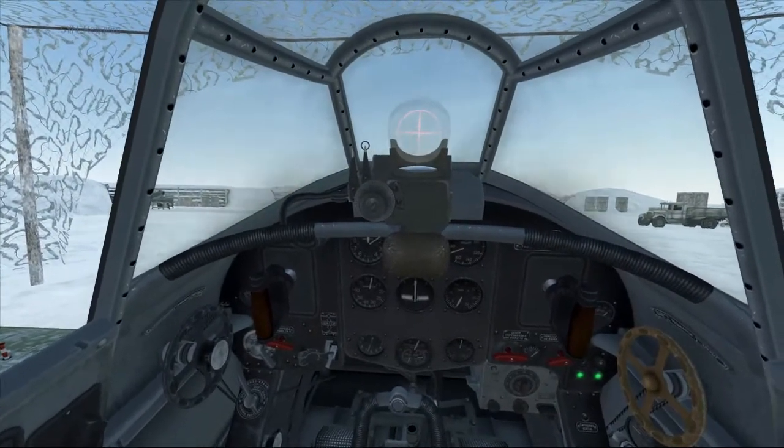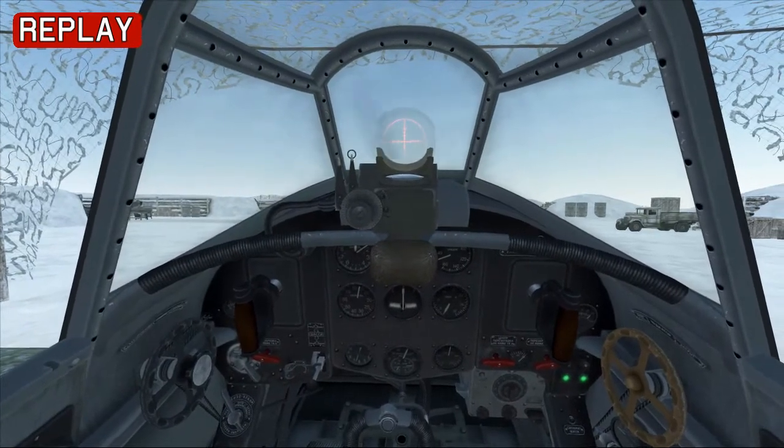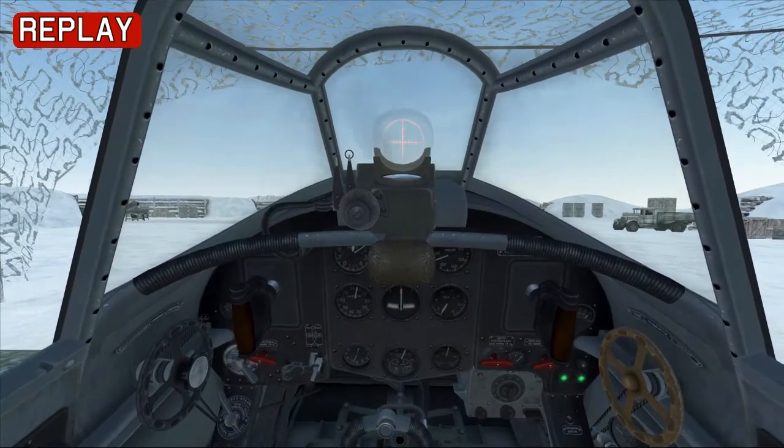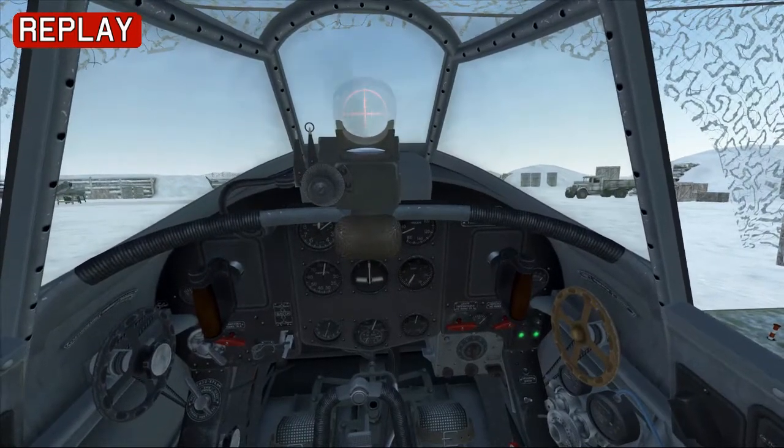Now that the engine's started, we can prepare for taxi. Do this by opening the oil radiator fully, unlocking the tailwheel, setting the RPM to max, and adjusting the mixture for best power. But we're going to skip the taxi and go straight to the takeoff.